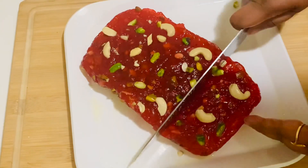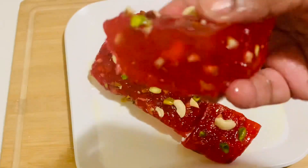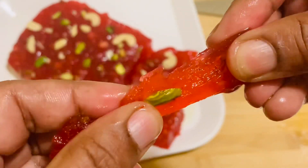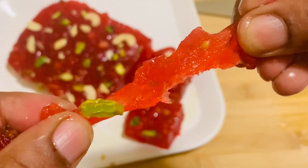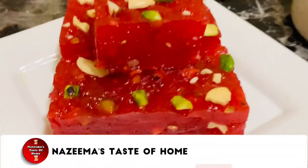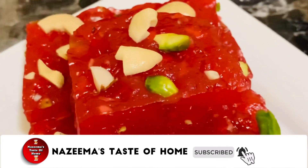I hope you enjoyed this video. Please do try out this recipe and leave me a comment. If you liked this video, please share it with your family and friends. If you haven't subscribed, please subscribe to my channel and press the bell icon for latest updates. See you soon with another interesting recipe!